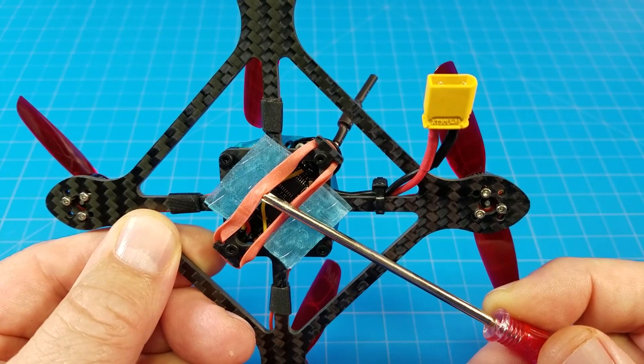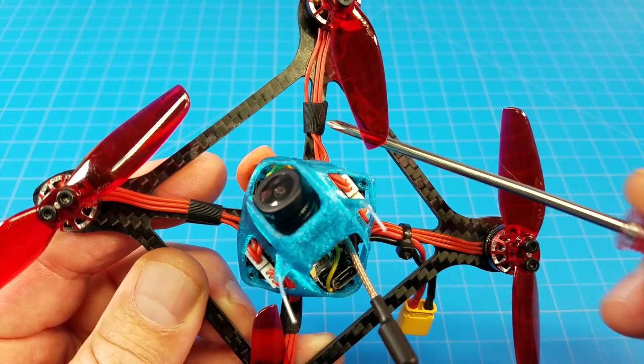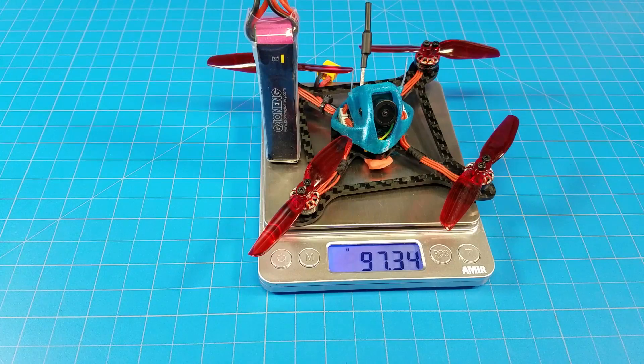I strapped the battery sideways with a rubber band, zip tied my battery lead, and Emax taped my wires. The build weighs almost 55 grams, and flying on GNB 3S 520mAh batteries brings the all-up weight to a little over 97 grams.